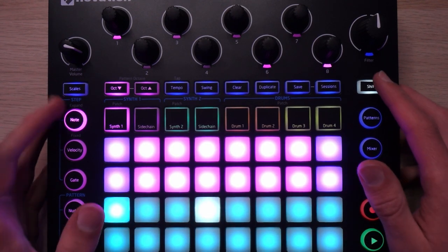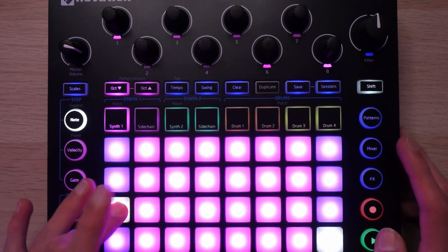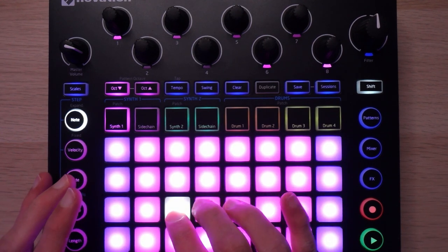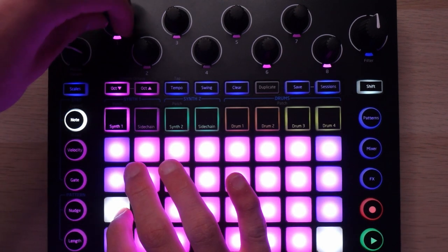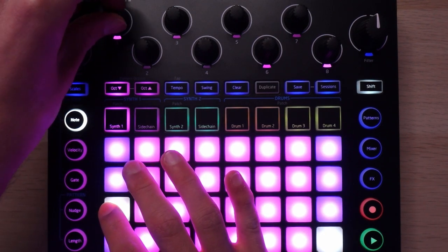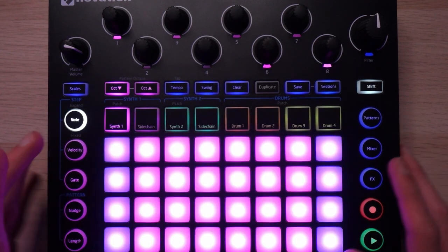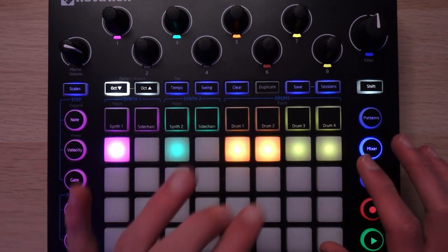Up next is the ARP bass. This is a patch from the Force Truly Evil pack — the Bass Pressure one. It's nice because the envelope or LFO is set up so you can just hold it down, and that changes the speed. I just dialed it in until I got this really nice plucky bass, and then I've got a bit of reverb on that to add a bit of space and a bit more decay to it.